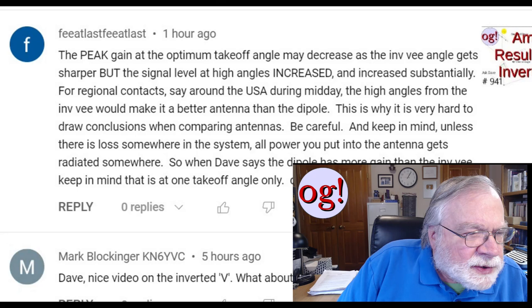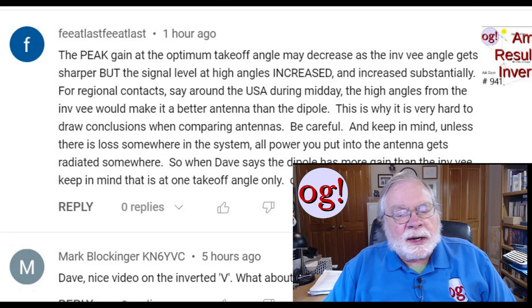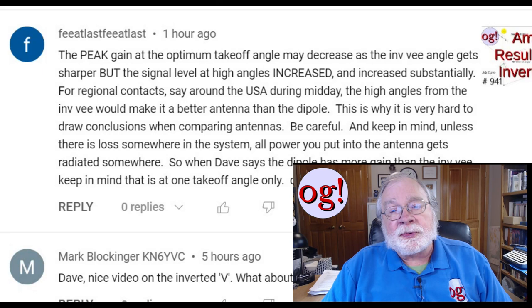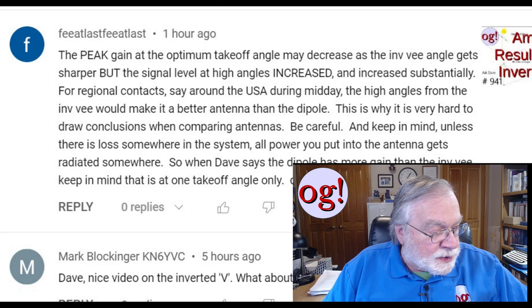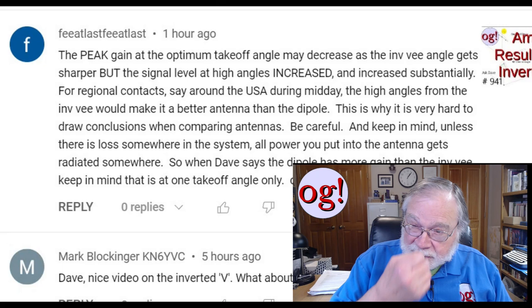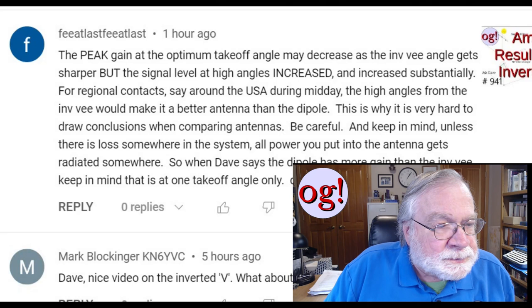This first comment, which came an hour ago, was 'fee at last.' This is on a vertical and on looking at the inverted V — specifically looking at the effect of the central angle on the inverted V using the EZNEC 6 Plus software, which I own. That software is free now; you'll actually get a better version of it free. The owner of the software has retired, which means it will gradually go out of date, but it still works perfectly for what it's doing.